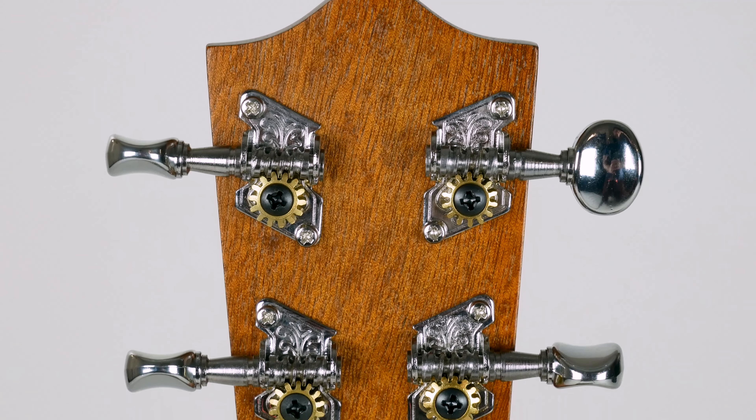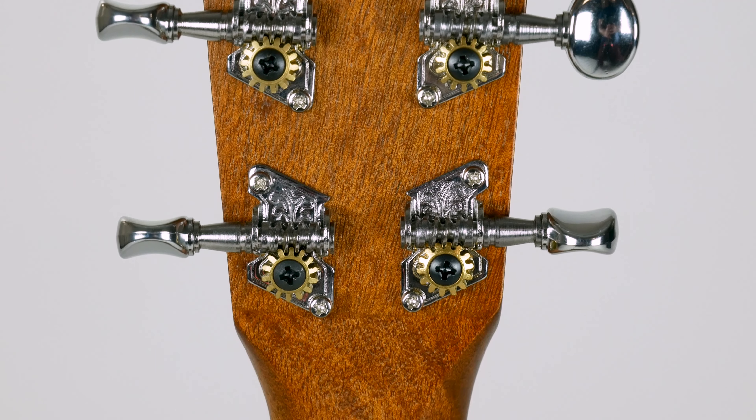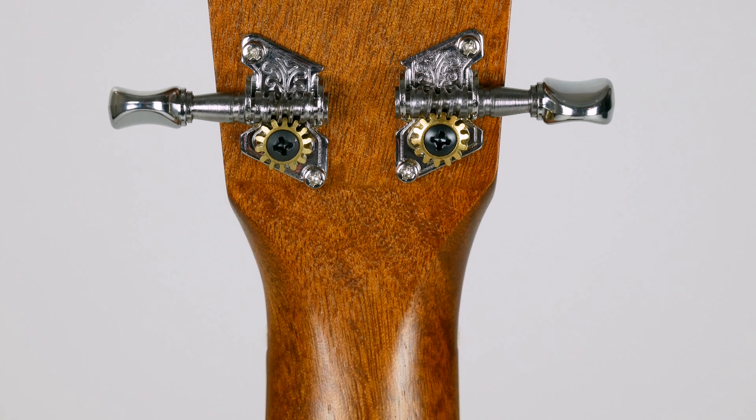With that lightweight feel, just unbelievably comfortable — one of my personal favorites. Matt will show you a nice shot of the open gear tuners on the back. They look great, have some ornate detailing on them, but the open gear keeps your headstock from getting too heavy. That way it keeps everything nice and balanced.